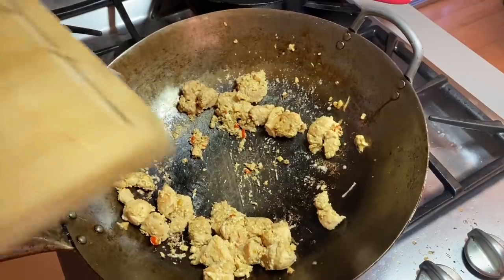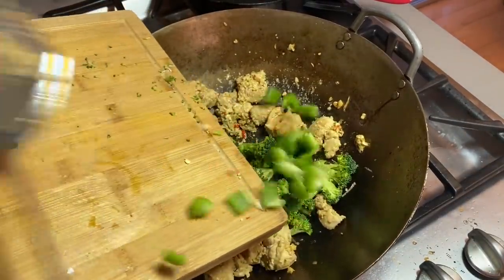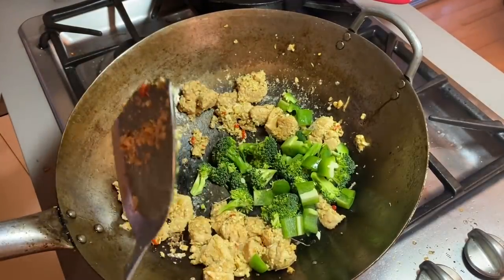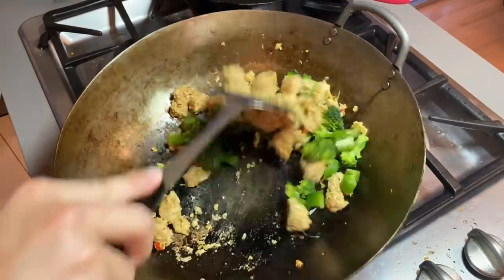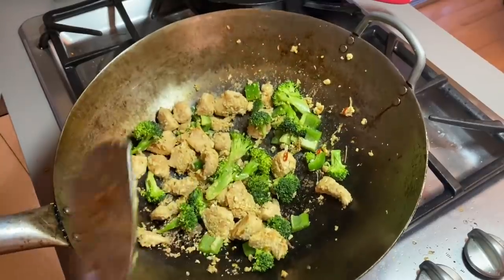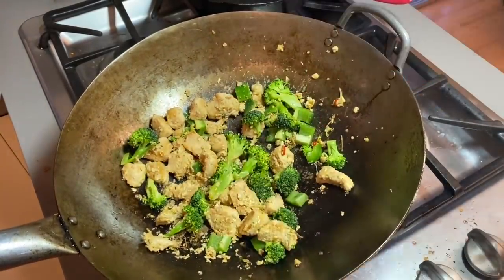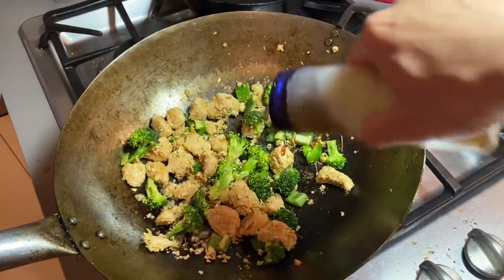Now I'm gonna add my vegetables. I got broccoli or broccolini, whatever you want to use, and some jalapeño just for that extra flavor and kick - but that's totally up to you, you don't have to put jalapeño. And you can use broccolini or anything you want. Right here I'm gonna add just a little touch of sesame oil to add that nuttiness, that smokiness. And a little more soy sauce.